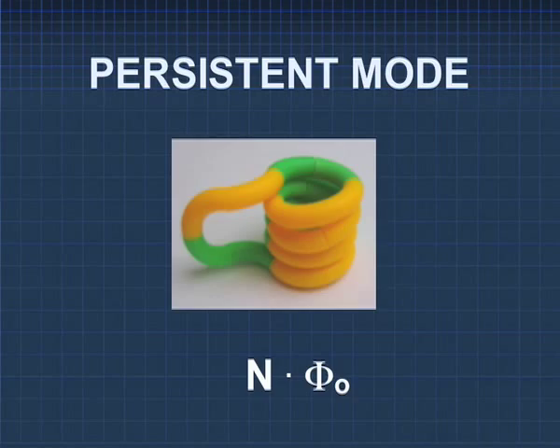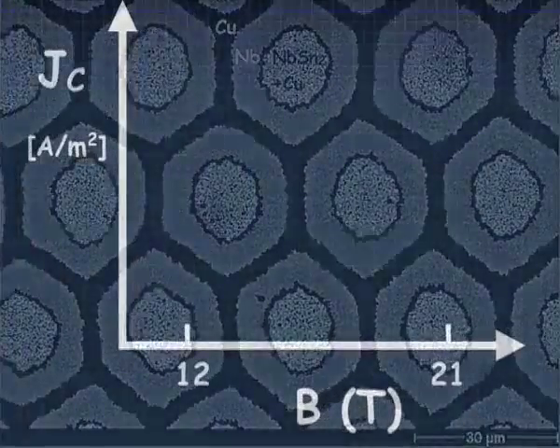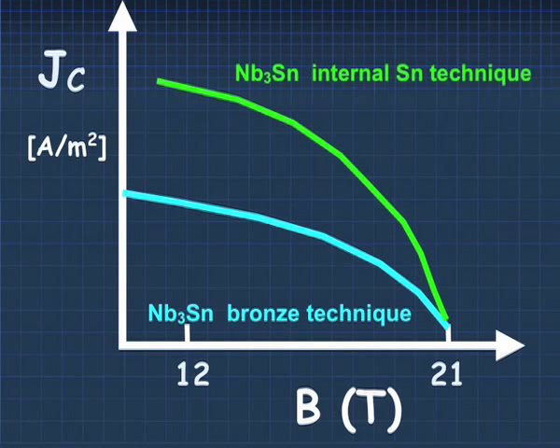Other wires — internal tin, jelly roll conductors, powder-in-tube conductors — have higher current densities than the bronze conductors, but they are not as reliable in larger quantities. Therefore, we will see continuous need and use of bronze route conductors.